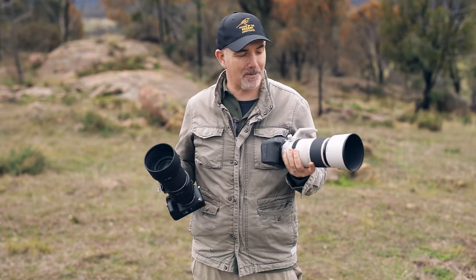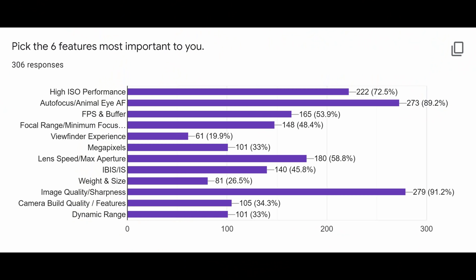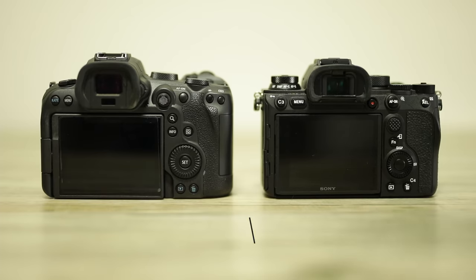So how's this comparison going to work? I'm going to talk about the specs of both cameras and lenses but cover the main things that are important to us as bird photographers. I put out a poll to my subscribers — thank you to all those that participated — and on the screen you can see what you believed were the most important features. Let's quickly compare the specs of both kits.